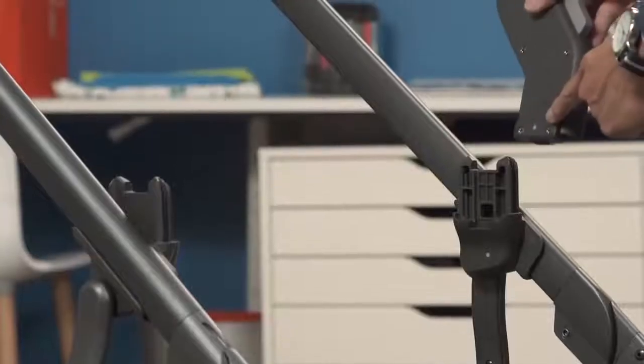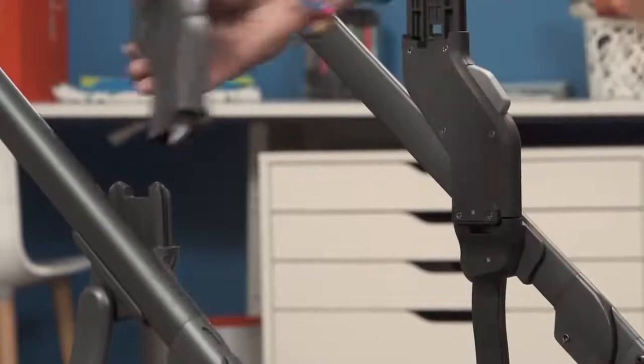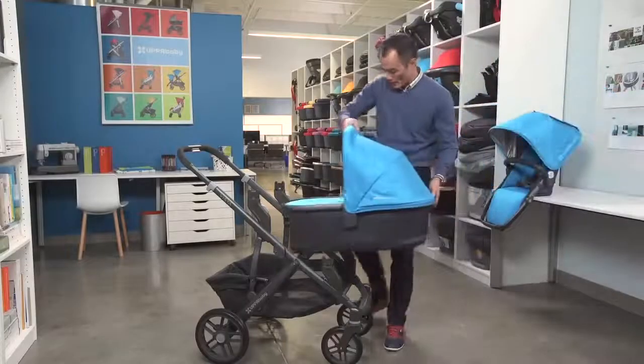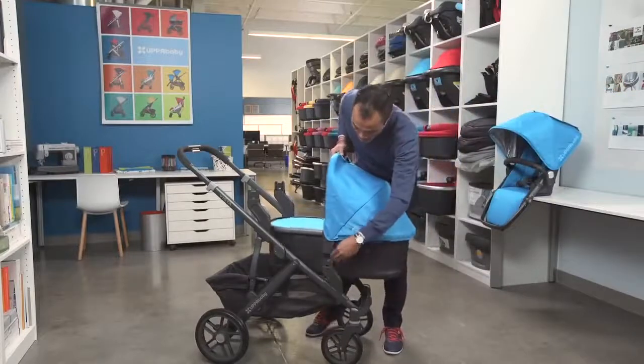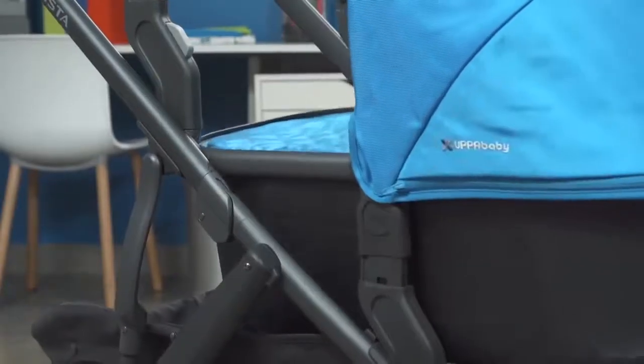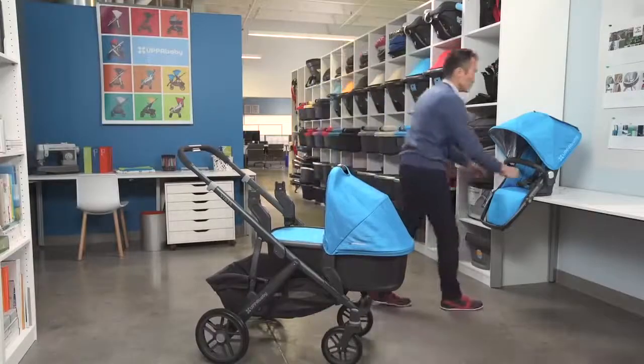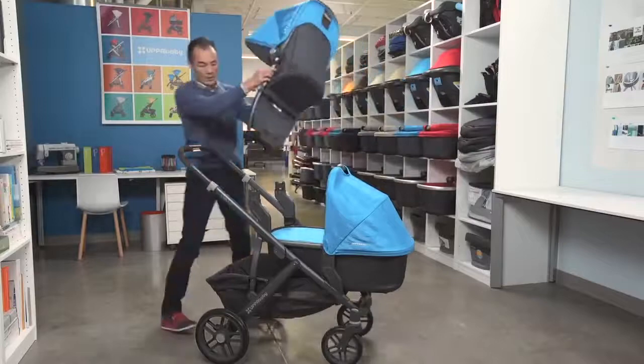The upper adapter is also color-coded. We'll start with the bassinet. When attaching the bassinet, make sure that you're lined up and locked in on both sides. And then the toddler seat.